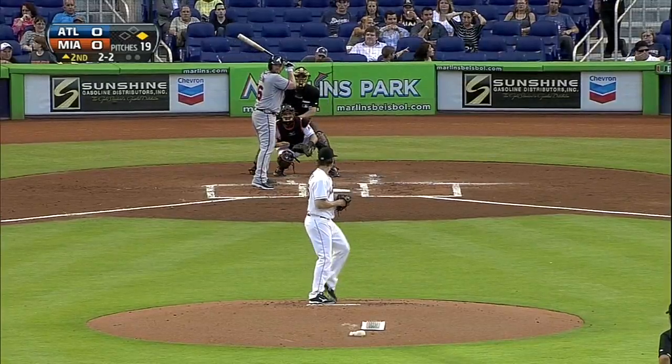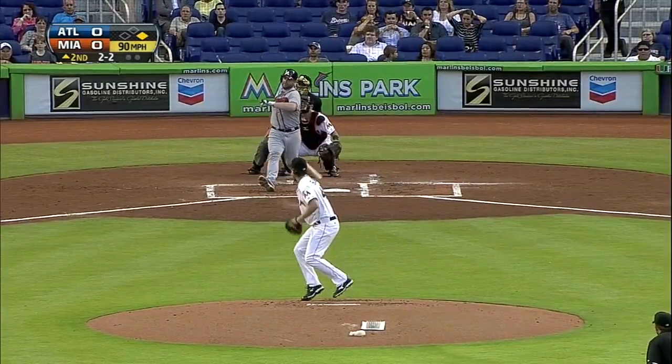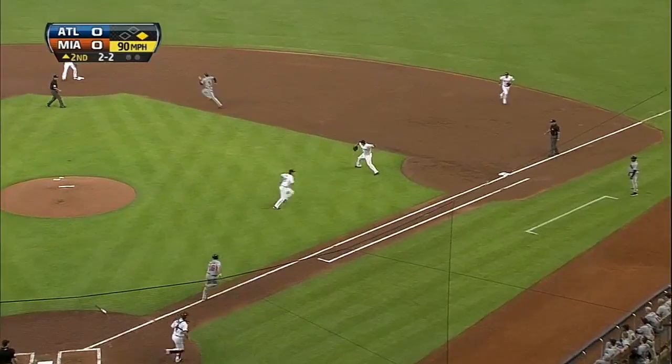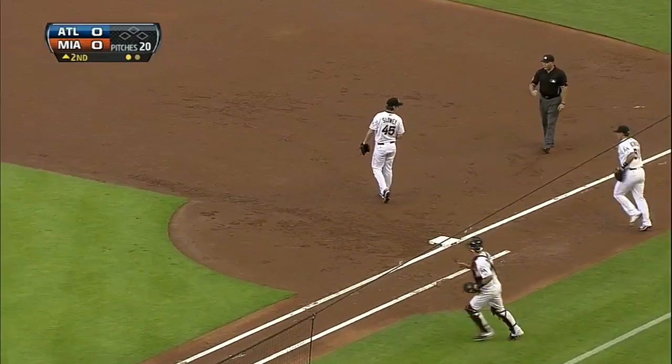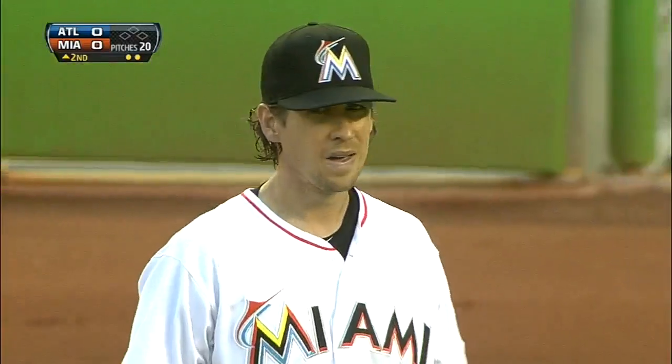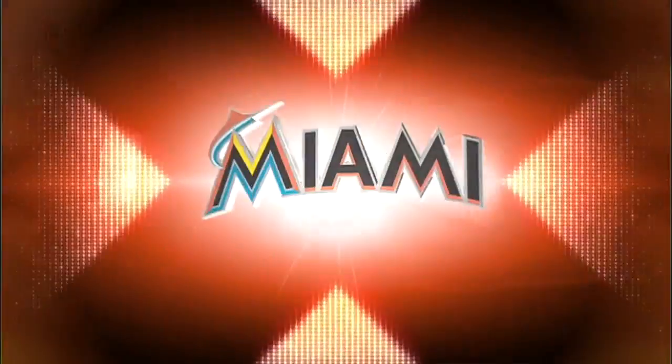Seven shutout innings. Good pitch there — Morrison gathers it in, gets it out. Echevarria returns and gets a double play. Wow, for a moment you thought there's no way they get two, then you remember it's McCann running, and he didn't get up the line that quickly. Echevarria never wavered — he turned the double play.